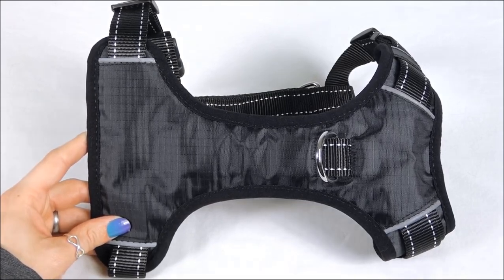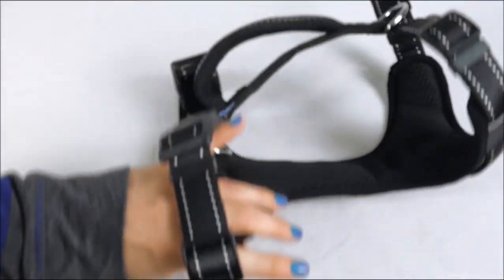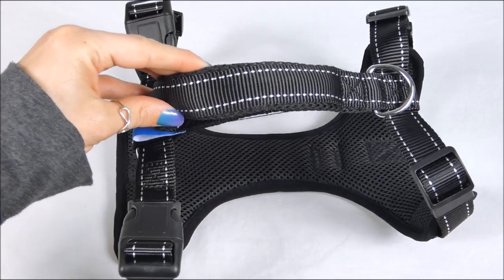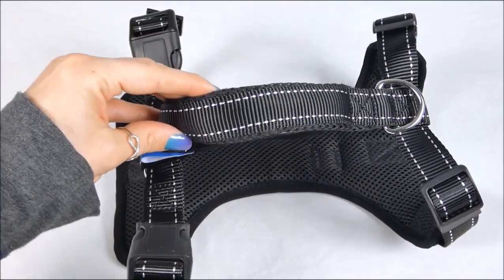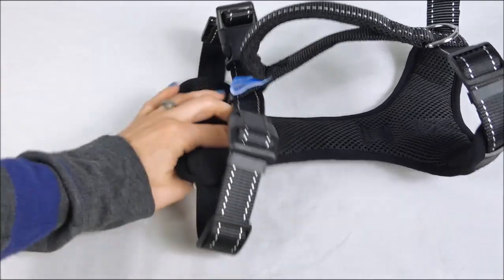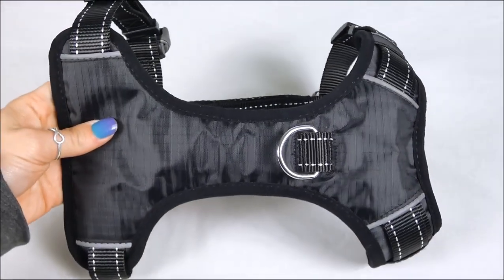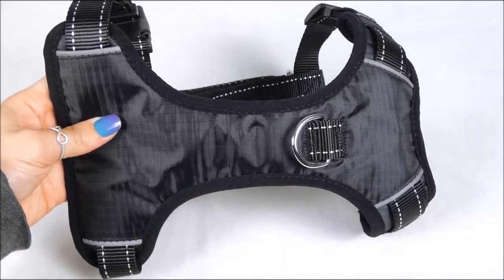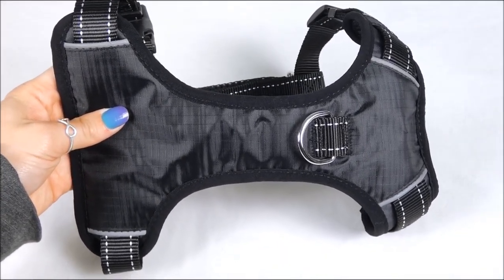There are four sizes available, and you can find the measurements for those on our website. You can only get Bay Dog products at baydog.com and our local retailers — you're not going to find these on Amazon or Chewy. Jump on our website and check it out. There are measurement instructions as well as the different measurements for all sizes of our Chesapeake harness.